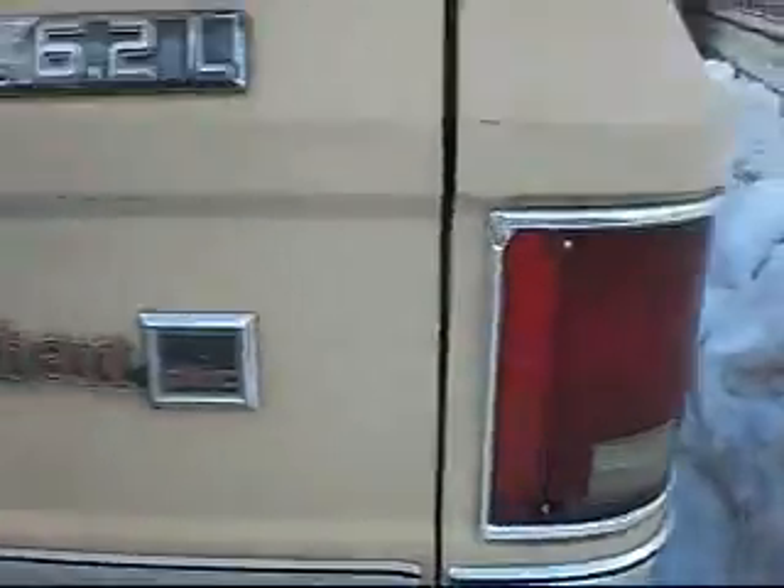One stoplight, no stoplight, no turn signal — oh boy.